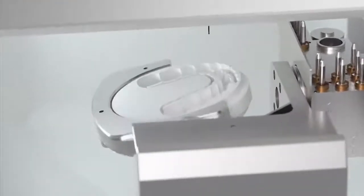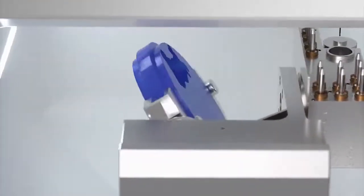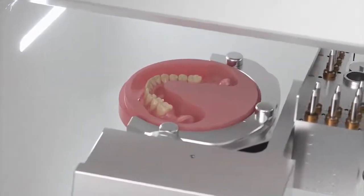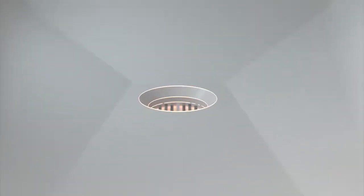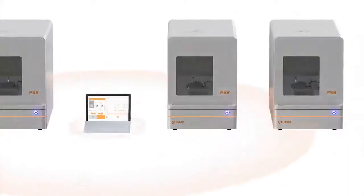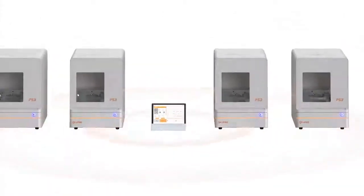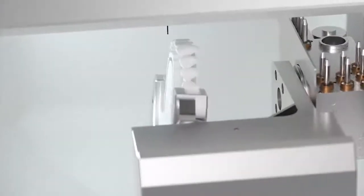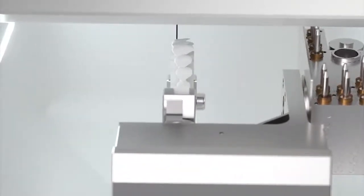P53 can mill zirconia, PMMA, wax, and more. The new location of the dust suction port improves dust collection efficiency. A single platform controls a complete set of devices and monitors the production status of multiple devices in real time. The 90-degree milling method can make the design of the buckle side more beautiful.